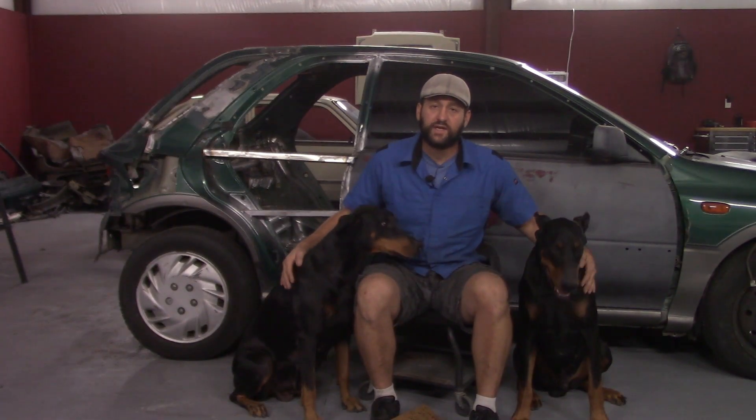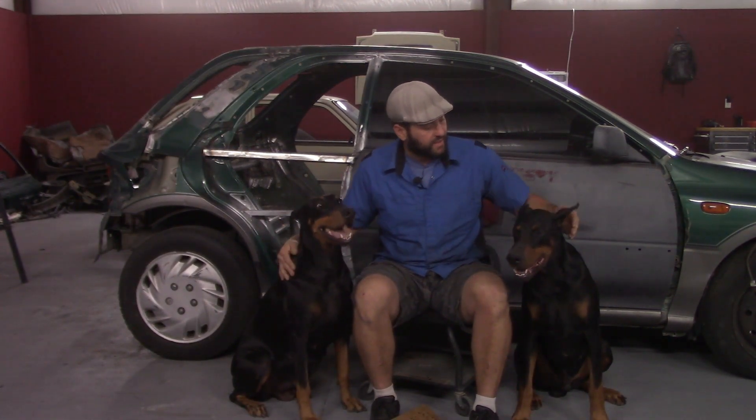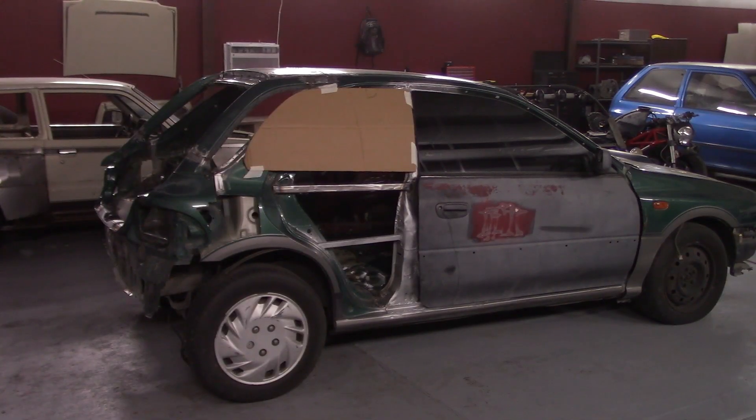By the way, these are my dogs — this is Isabella and Chaos. Here's a view of the cardboard template to simulate the back window.